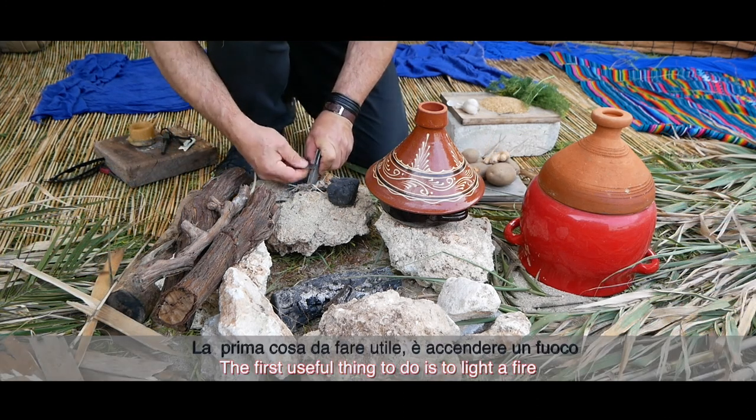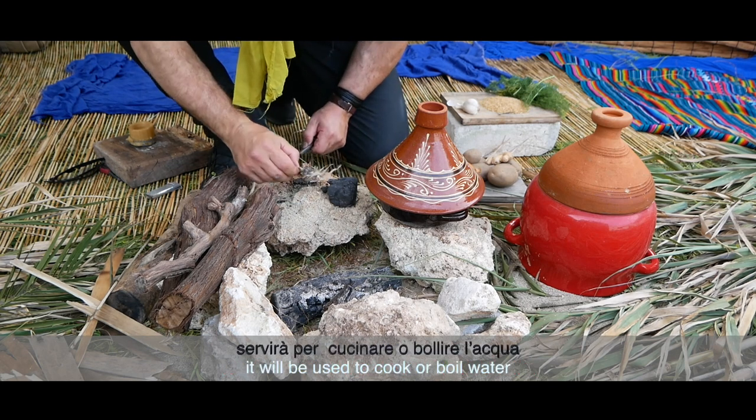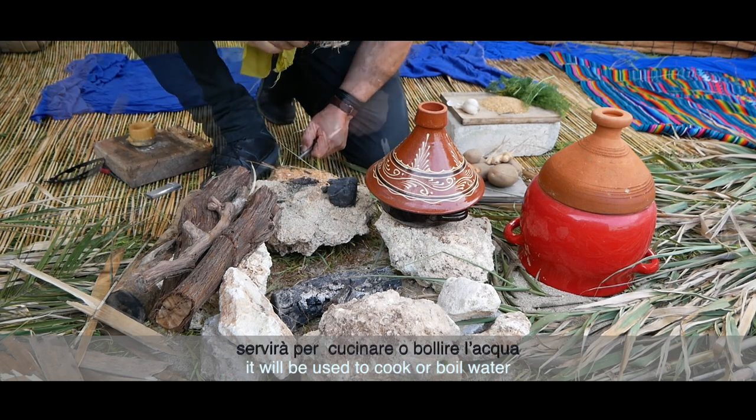La première chose utile à faire est d'allumer en feu. Il sera utilisé pour cuire ou faire bouillir de l'eau.